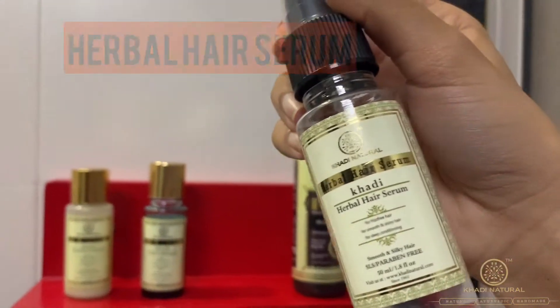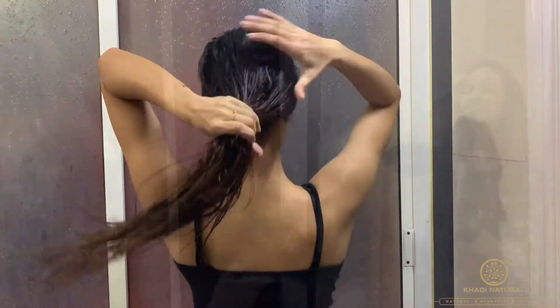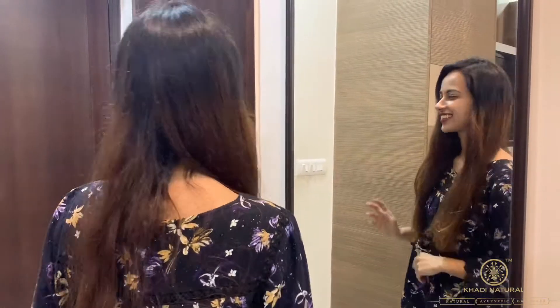For silky smooth hair, I will use Herbal Hair Serum. My hair feels soft and silky. I love the shine I've got and the bounce in my hair. I love the product. We'll see you soon next time.